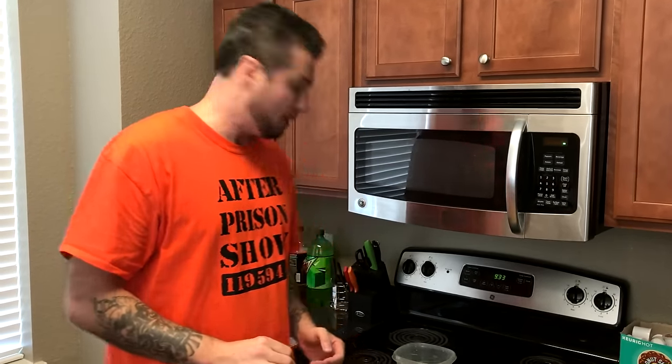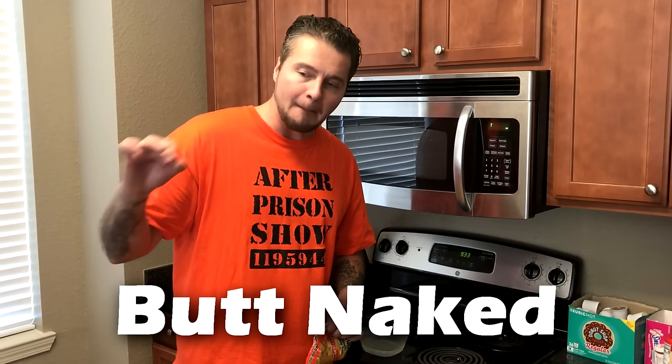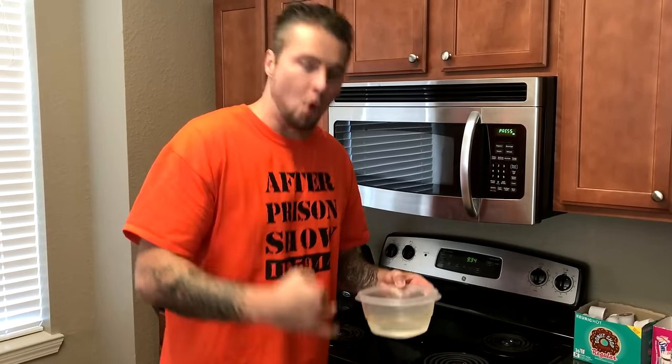I had to come out of the hoodie. We are only on the third different way you can prepare ramen noodles while locked up. This third way we've talked about many times here on After Prison Show, and it's referred to as the butt naked ramen noodle. All this consists of is that crushed up ramen noodle in a bowl with some water, and the seasoning pack.